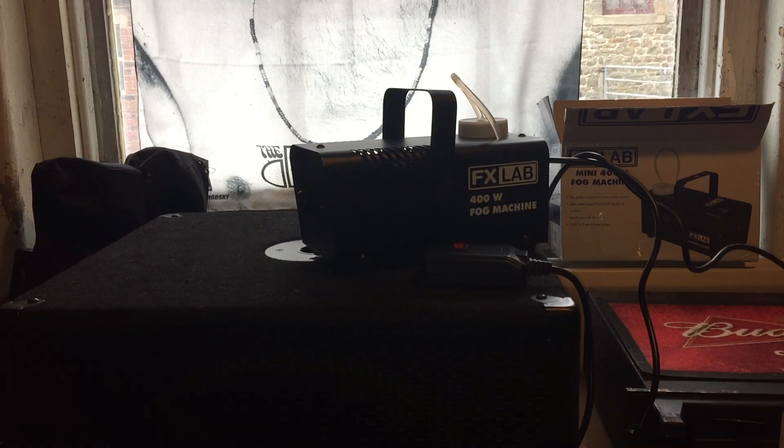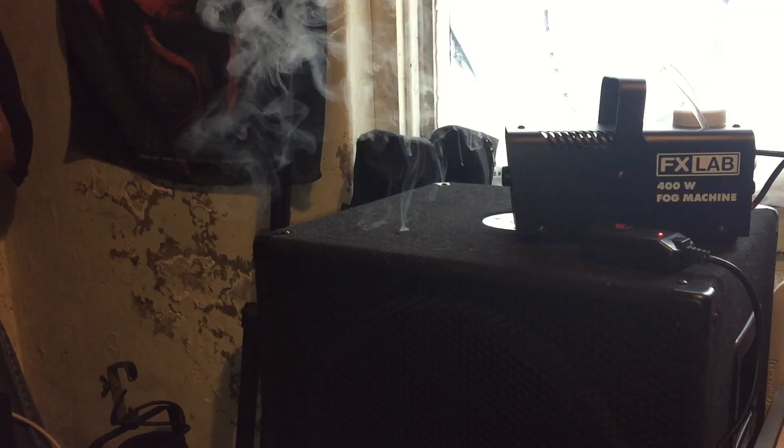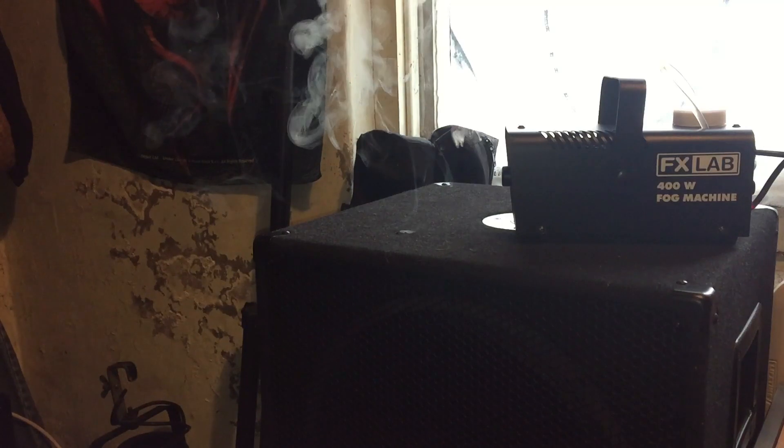I like my 1,300-watt machine — it just smokes the place in seconds. But this one is on now; that took just under two minutes to warm up, which is brilliant. My mate's got a Chauvet Hurricane and I love those because they just go instantly. Anyway, let's see whether this will continue smoking automatically after it reheats.